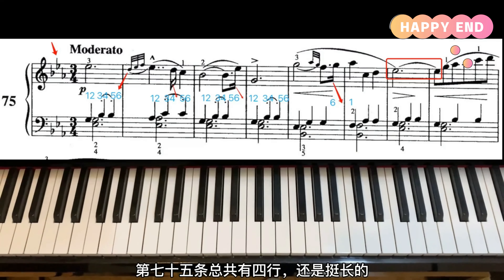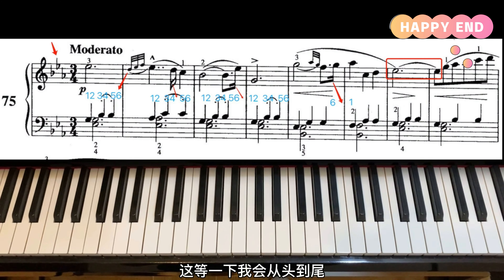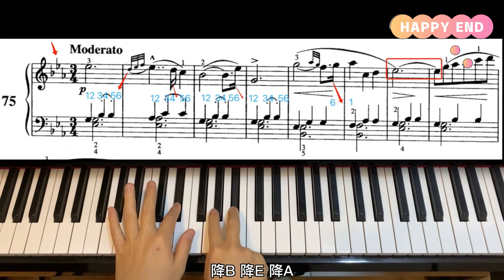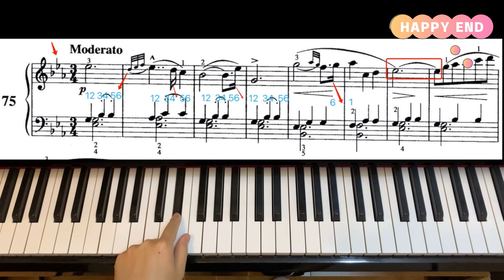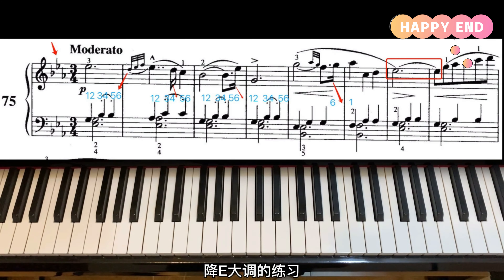今天我们一起学习第75条，这一条还是装饰音的练习，新增加了力回音还有后音符。但是我觉得最容易弹错的不是这个装饰音，而是里面的节奏——里面的16分音符还有里面的三连音。基本上左手整一条练习都用一种弹法，就是保留音加半跳音。